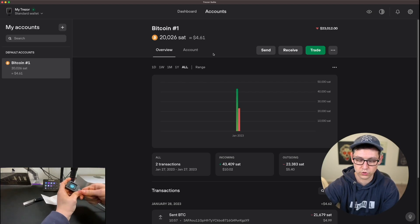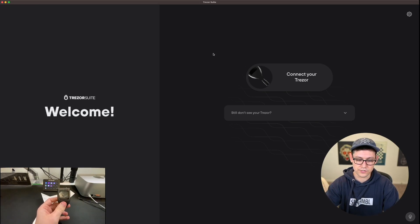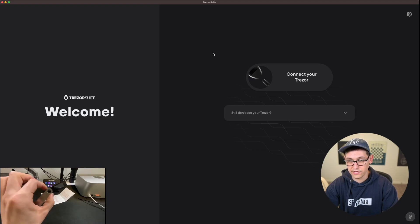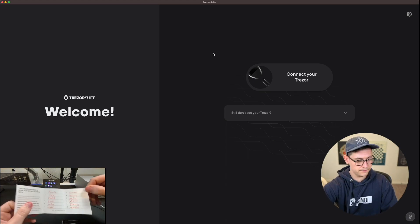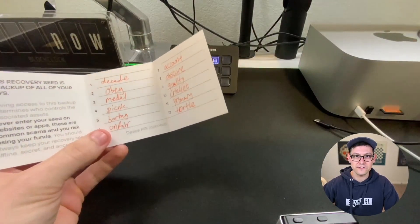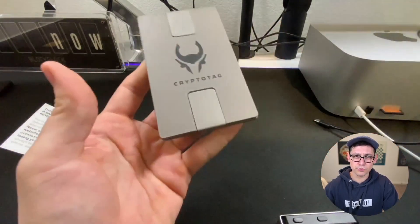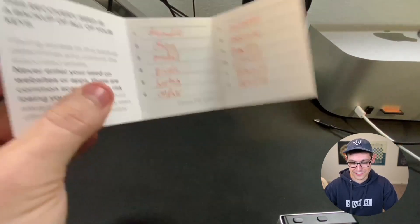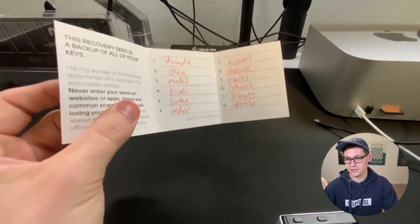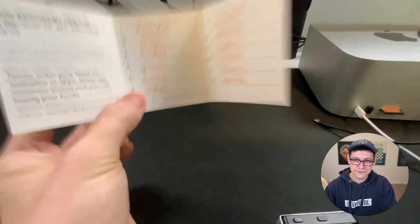Let's pretend that we've just totally lost this Trezor device. Maybe it's 10 years from now, maybe Trezor is completely out of business, or maybe you've simply lost this device. And now all you have left is this Ledger Nano S Plus, but you've saved your life savings in this flimsy piece of paper with the seed phrase that you got from your Trezor. As a side note: don't put your life savings on a flimsy piece of paper. Instead, put your life savings on something a little more permanent, like this bulletproof sheet of titanium. This ink could smudge, someone could rip this piece of paper, it could get burned in a fire.